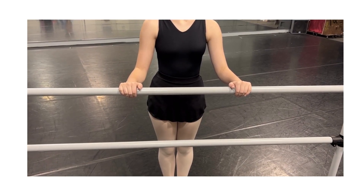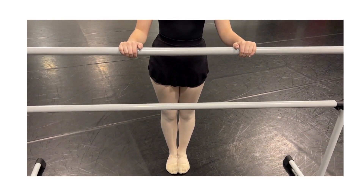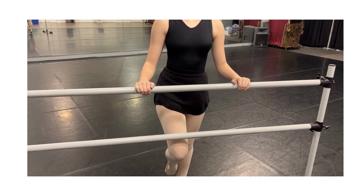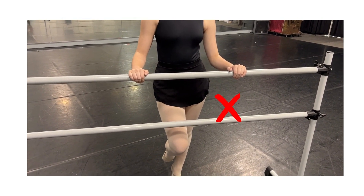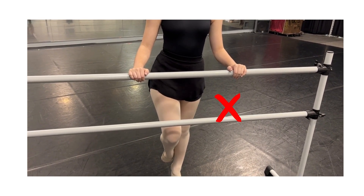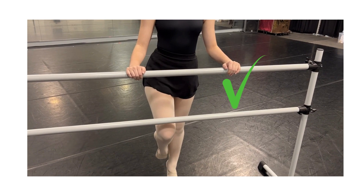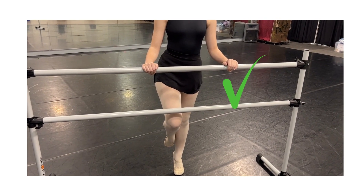Another exercise we work on with our dancers is facing the bar in a parallel position. They'll come up to relevé and we'll make sure that their abs are engaged, then they're going to lift one leg into a parallel coupé position. If we see any changes in their hips — with one hip going higher than the other — that tells us they're not really pulled up through their abdominal muscles and core. If they can keep their hips in neutral alignment, that shows us their core is engaged and they're nice and tall through their spine.